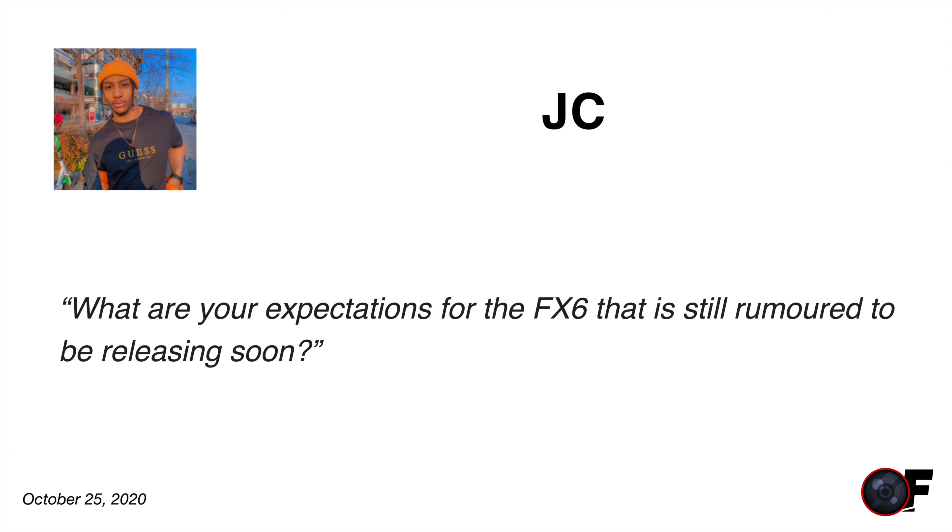JC asks: what are your expectations of the Sony FX6 that is still rumored to be releasing soon? I don't have a lot of expectations — Sony really holds onto their secrets, as we saw with the a7S III. I see the FX6 as sitting between the Sony a7S III and the Sony FX9. It's obviously video-centric but won't beat out the FX9. If you really like the a7S III but want built-in ND filters, that's the kind of thing I'd expect to see with the FX6. I can't imagine they'd produce a video-centric camera without built-in ND filters and other pro video capabilities.